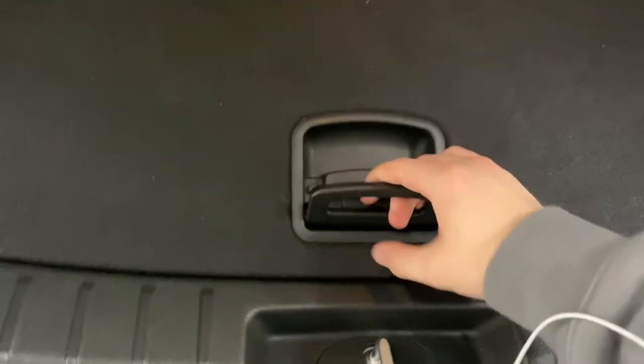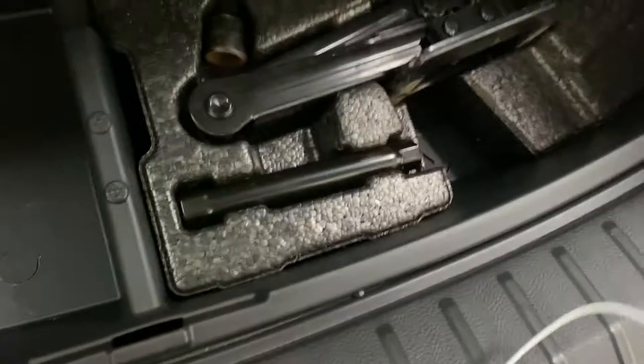There's a very generous amount of trunk space in the Santa Fe. You do have a cubby that folds back for more storage, and you've also got one with your car jack and an extra open space. There's a 12-volt outlet back here to charge devices, and you can also put your back seats down if you need even more space.